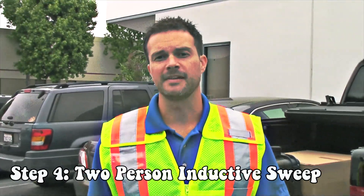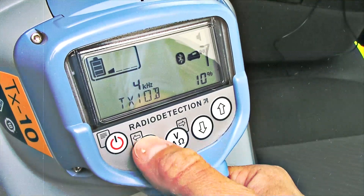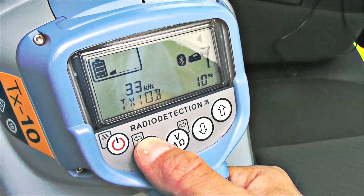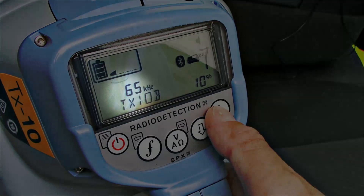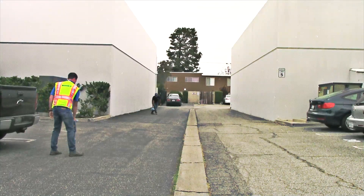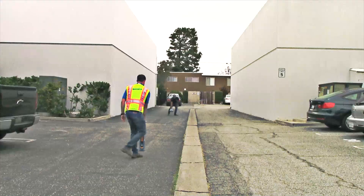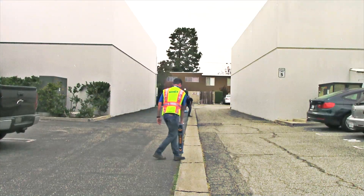Our final step is a two-person induction sweep. As the name implies, we need two people to do this procedure. If you only have one yourself, then you are done. If you can use another person, have that person hold the transmitter. The transmitter should be placed on 65 kHz and 100% power. Two people stand at least 50 feet apart. One person will hold the transmitter one foot high off the ground, and the other will hold the receiver at high gain.